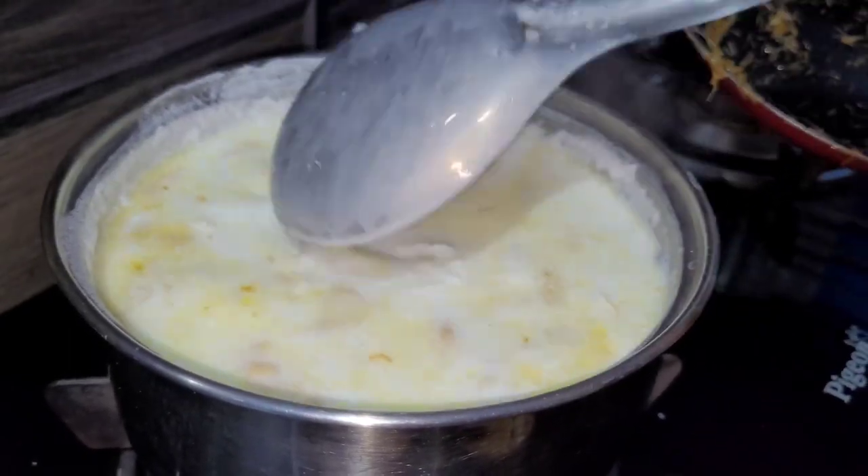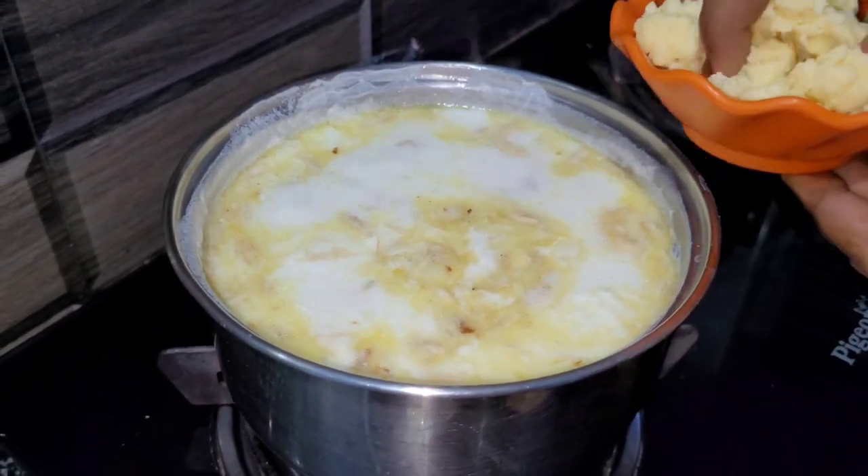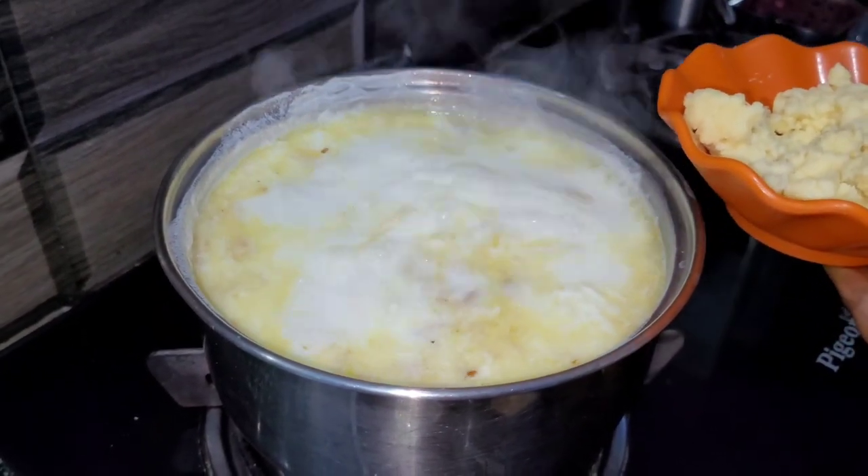You can also add milk. Now I have 1 cup of milk that I am adding.